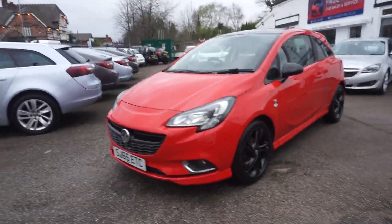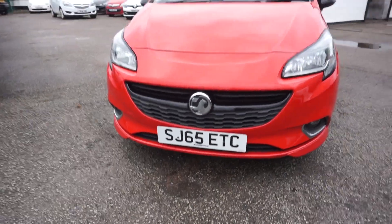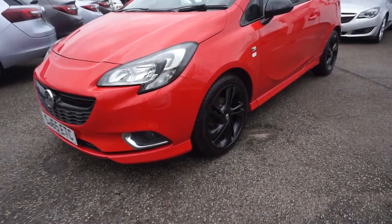Thanks for visiting the Paul Art Cars website. 65 plate this one, and it's the 65 plate Vauxhall Corsa. It's a 1.2 limited, bright red with the black trim.